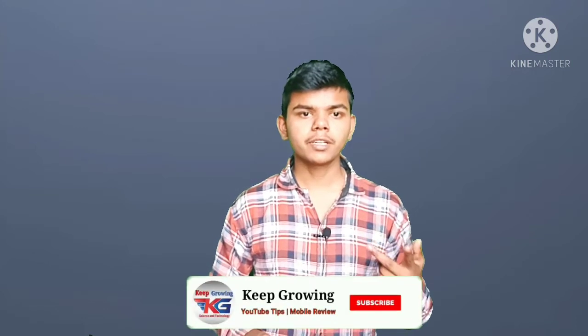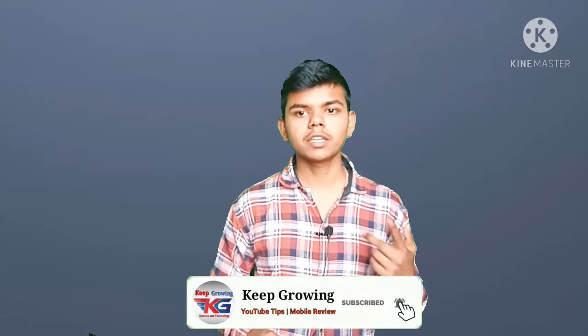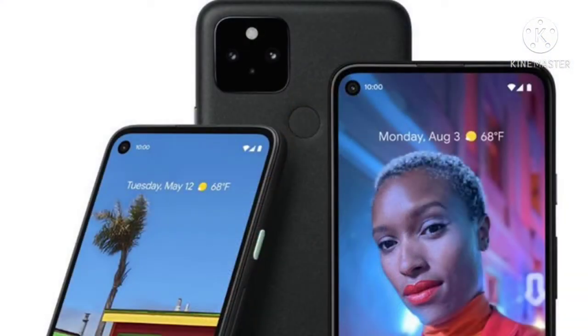When you talk about the processor, it is Snapdragon 870, which is very good. If you play games or use more software, you won't have any hanging issues. The Snapdragon 870 is very good. The Android version is 11, which is also very good.